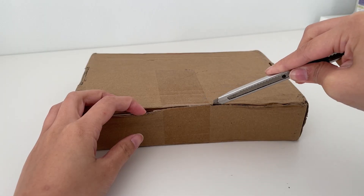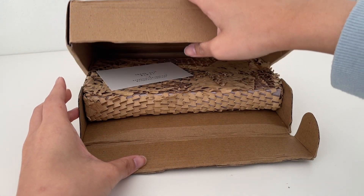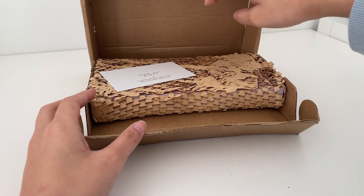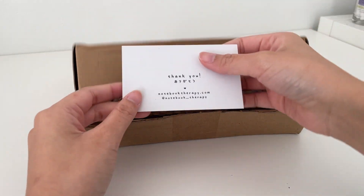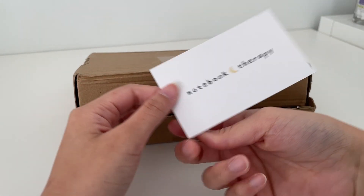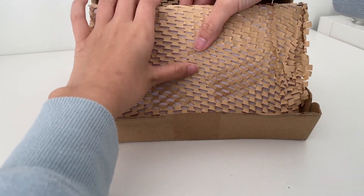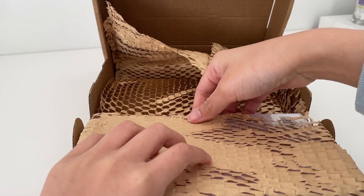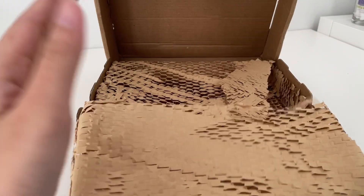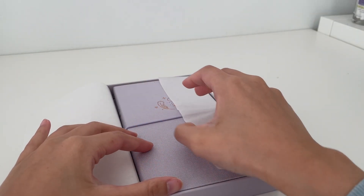The final thing we are unboxing today — I didn't actually purchase this from my trip to Osaka, but the package arrived while I was away and I really wanted to unbox this one with you. It is a Notebook Therapy order, and it is the notebook I'll be using as my bullet journal in 2024. I've already filmed my 2024 bullet journal setup and I'll try to get it edited and up as soon as I can. This is the Soft Feather notebook in the traveler size.